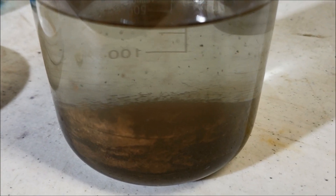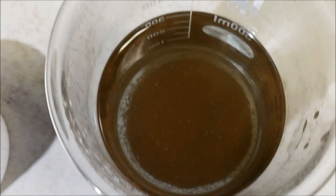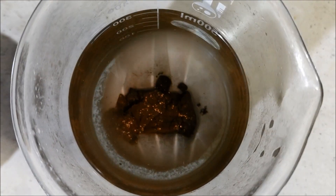So there it is - all that stuff on the bottom, that's our gold. I'm gonna run it through the filter. So that's our gold dirt, or dirt mud. Now I'll put it in my dish and smelt it, make it pretty.